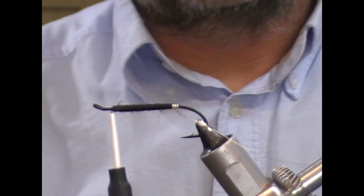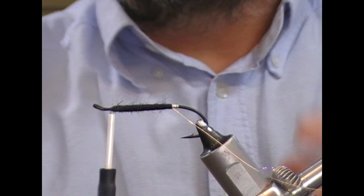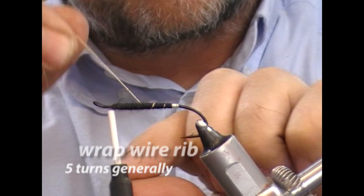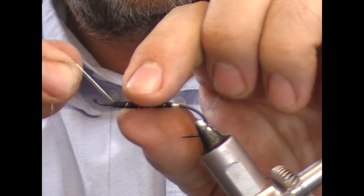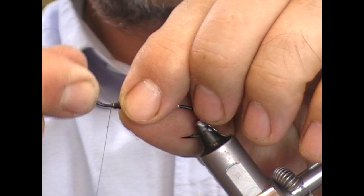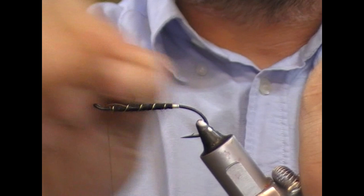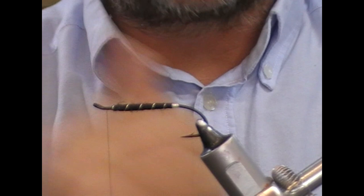Now we wrap our rib. Generally about five turns of rib is standard on a wet fly. I'm going to wrap in the same direction as I wrapped my wool, although if you wanted it to stand out more you could go in the other direction. The third turn should be roughly the centre of the fly, and turns should either be equidistant or getting slightly wider as we come towards the front. Take the wire up and over, tie it down, and then wiggle the wire back and forward until it snaps — that way you don't have to use your scissors and blunt them cutting wire.